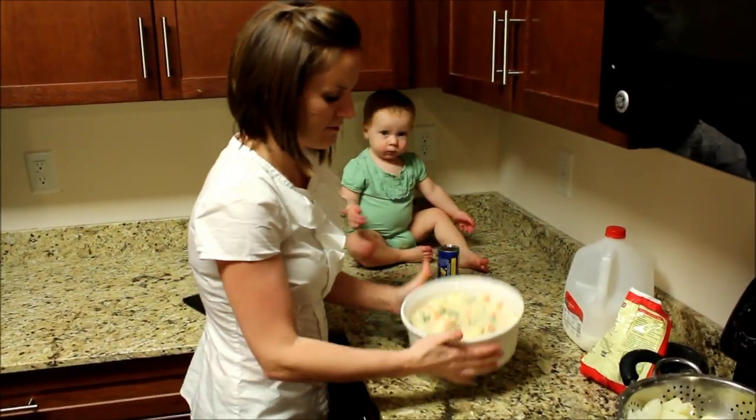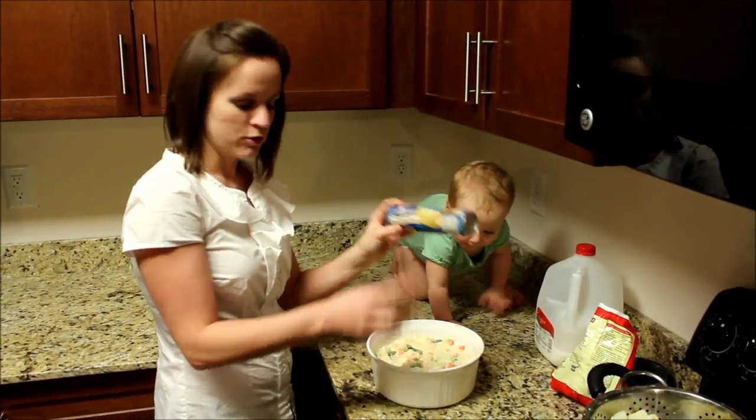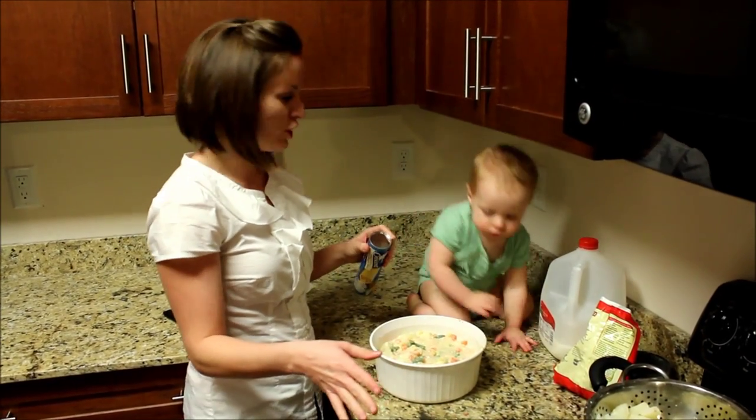Once you have mixed everything in your bowl, you can grab your crescent rolls and just put it on the top. Make sure your oven is preheated at 400 degrees, and then we're going to bake it for 30 minutes.